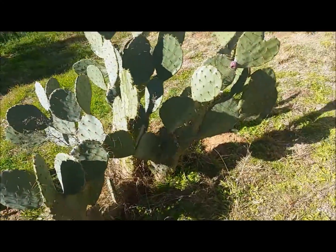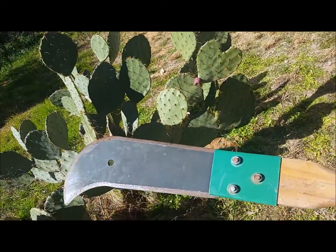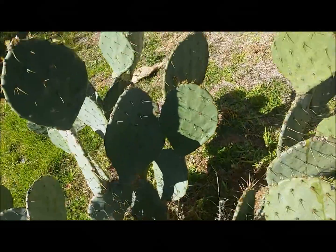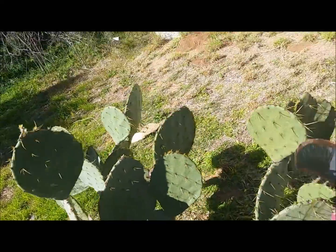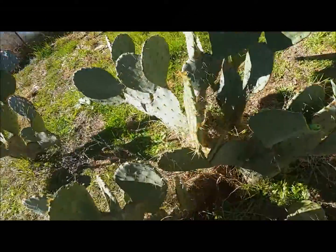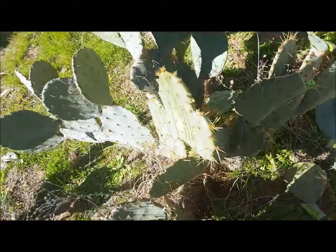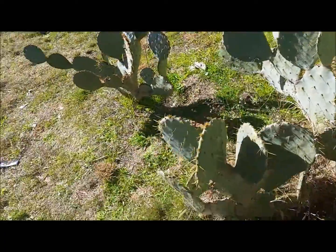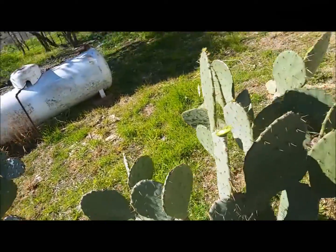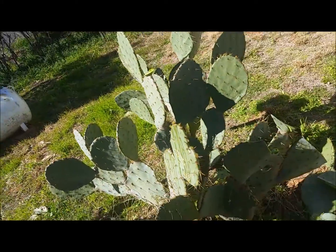Step one is going to be to chop off some cactus pads. We're going to use this, which is supposed to be a brush axe, but it died before its time. My goal here is going to be to cut off individual pads, mostly. But we are going to want to get down to the thick stuff. I'm going to whack down as much of this as I can fit in my retort chamber, and we'll come back when I'm all set to start burning it.